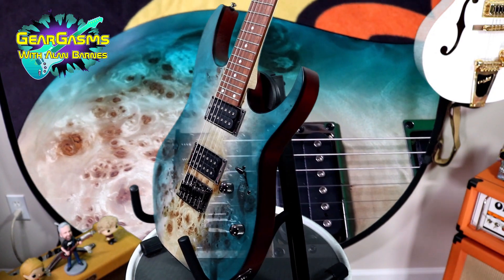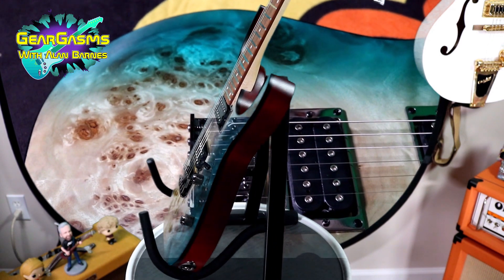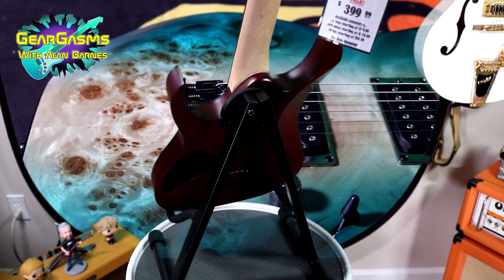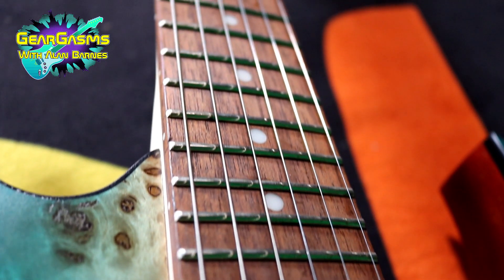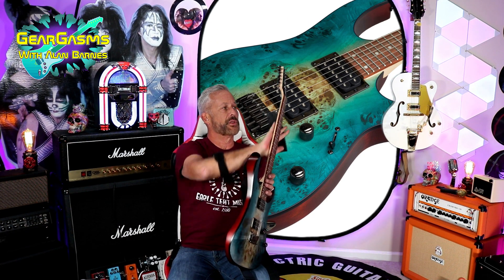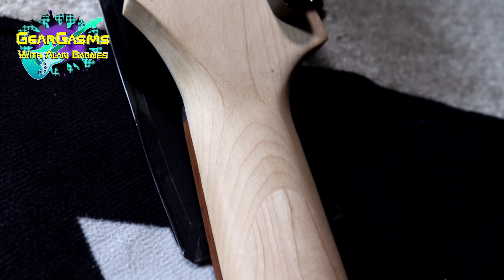It's a Poplar Burl top, but it's a Meranti body. Meranti, or however you say it, is essentially Philippine mahogany. This fingerboard is interesting — it is called Jatoba. That's a fancy word for what's also known as Brazilian cherry. Here's the punchline: it doesn't come from Brazil. It comes from Central America and Southern Central Mexico. And it ain't even in the cherry family. Just a glorious, typical Ibanez smooth, no finish on the back of the neck. Maple neck.